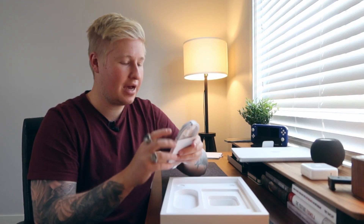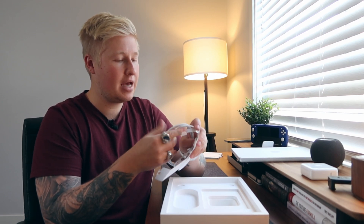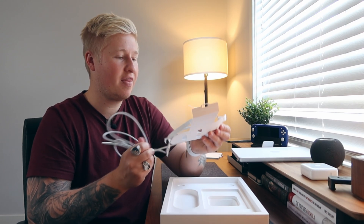And then obviously we have the braided cable, which is MagSafe, and I am pumped on that.